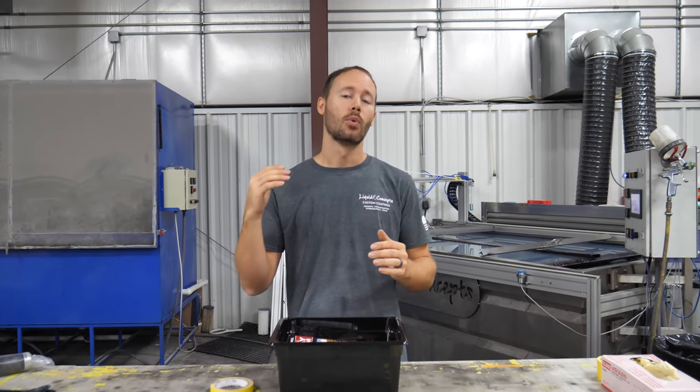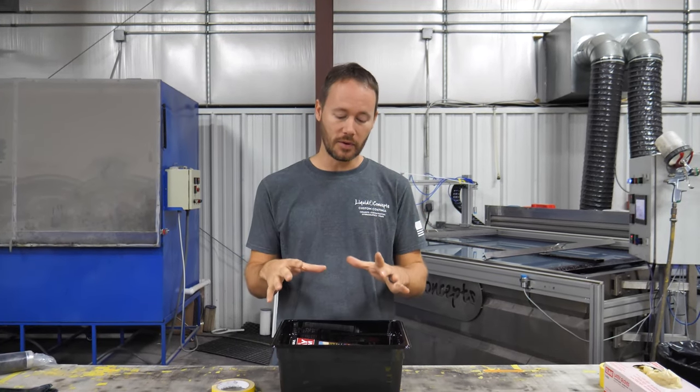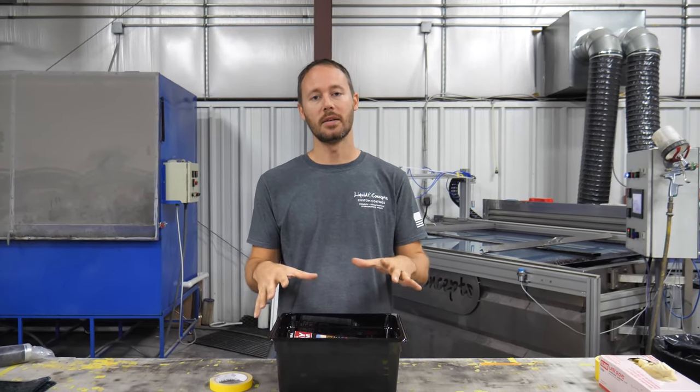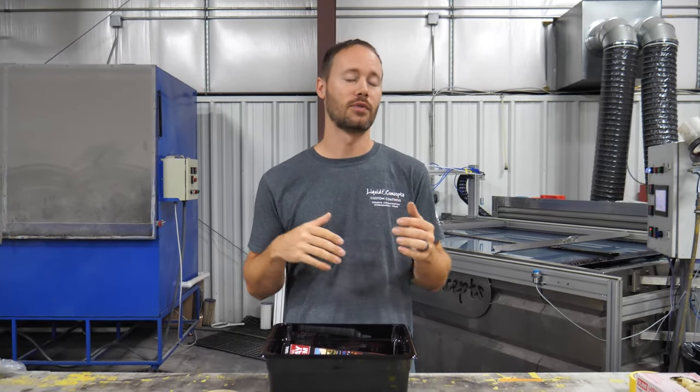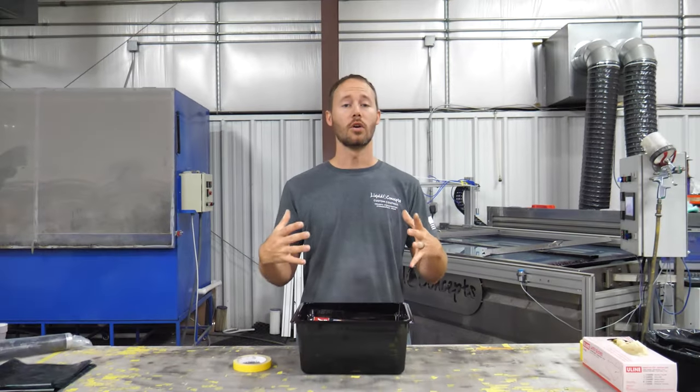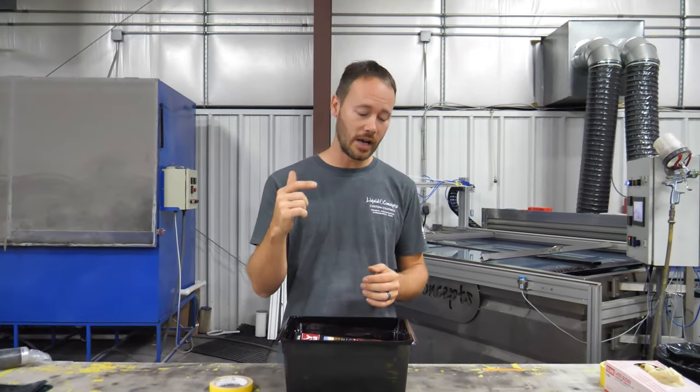Hey guys, Brian here from Liquid Concepts. Today on our tips and tricks videos we are going to go over our DIY dip kits. We've got a dip kit that you can do at your home, at your shop, anything like that — pretty much get you started into the world of hydrographics. So check it out, let's get started.